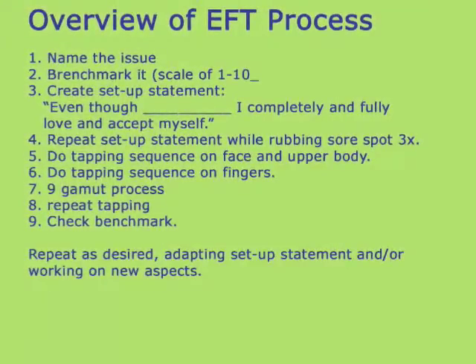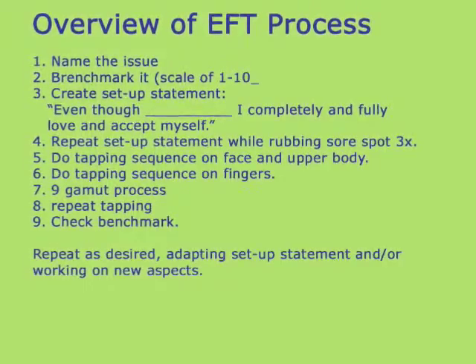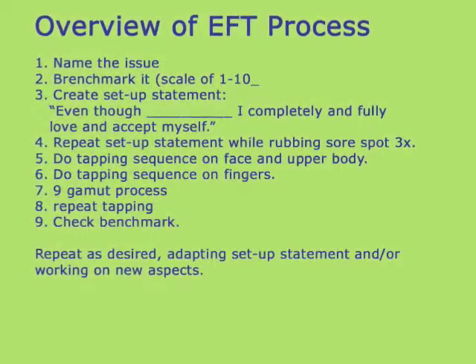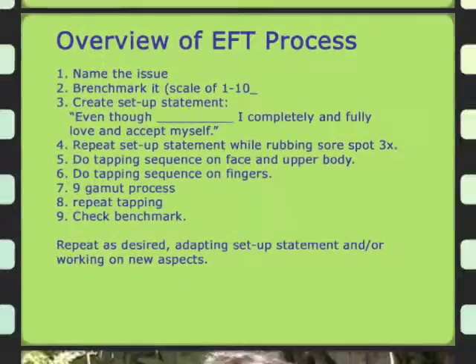EFT, or the Emotional Freedom Technique, is a non-invasive, gentle, and highly effective way to work with stressful thoughts like these. Here's an overview of the EFT process.